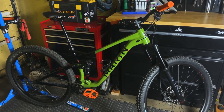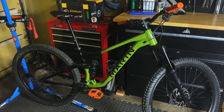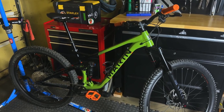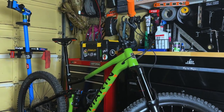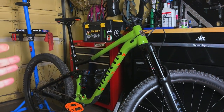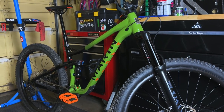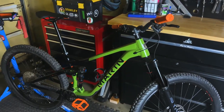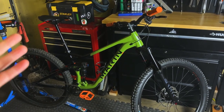However, one thing I think this bike lacked was that overall poppy, playful, snappy feel — being able to pop off any little jump or hit I want. I just didn't feel that with this bike. Also, coming into tighter corners and trying to snap it around really tight switchback-style berms, I had a really hard time keeping that front wheel down. It always felt like I was hanging off the back of the bike, having a hard time keeping my weight on the front wheel. Part of that could be rider technique, but I just couldn't help feeling this maybe isn't the perfect bike for me.